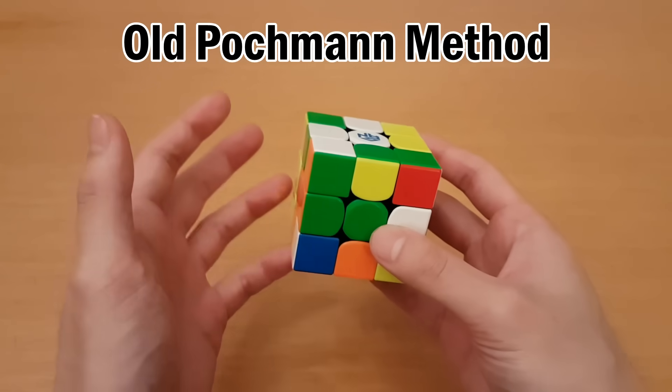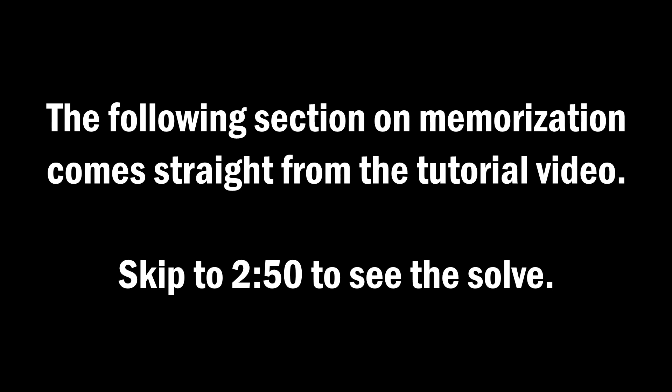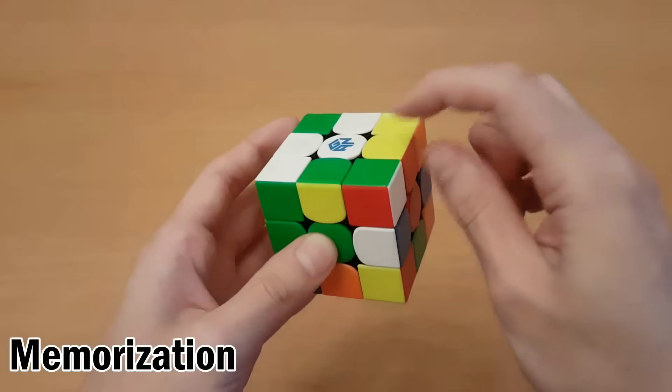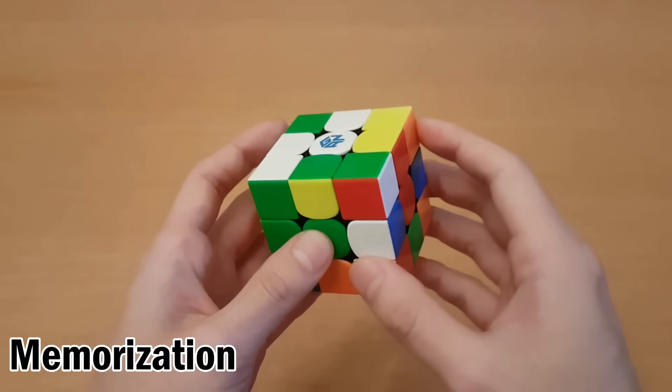Here's a full example with the blindfolded Old Pochmann method. The scramble is done with white top and green front, and I also memorized with white top and green front. We start by looking at the buffer and see where this one should go and memorize where that should go, because that's the first place we swap with.